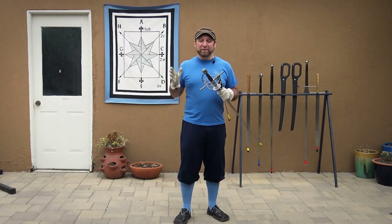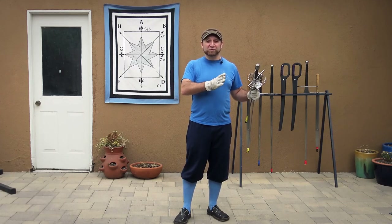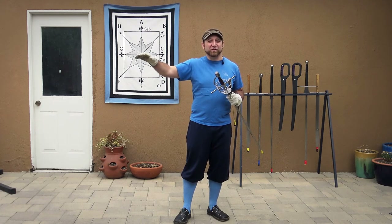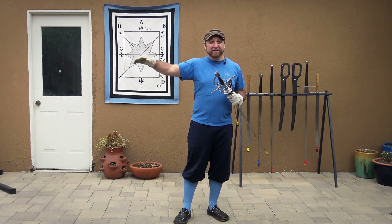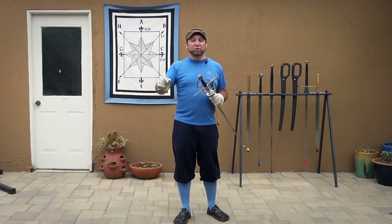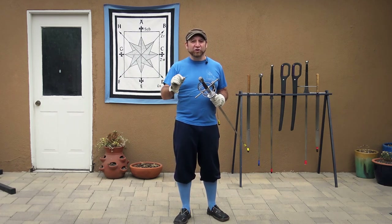This allows me to take my target and move it as far away from my opponent as possible, while keeping my sword as close to them as possible — as much of a threat and engaged in the fight. For this case I'm actually going to be making an invitation where I'm giving my opponent my sword to bind.